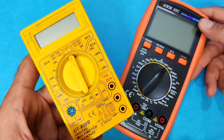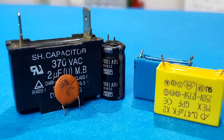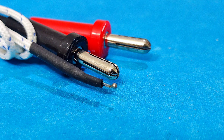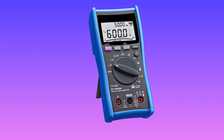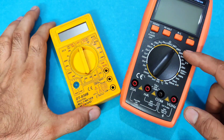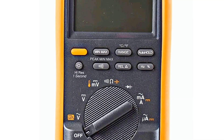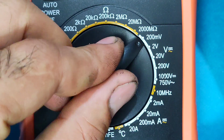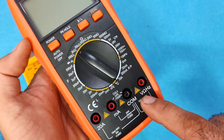There are many types of multimeters. Some of them have extra features like measuring capacitors, inductors, frequency, temperature, and others. Multimeters come in two main types: auto-ranging and manual-ranging. The only difference is that auto-ranging models choose the range by themselves, so you don't have to set it — but in manual ones you need to set the range yourself using a selector, like this model.